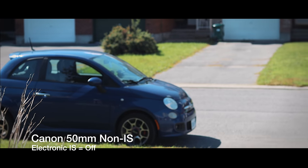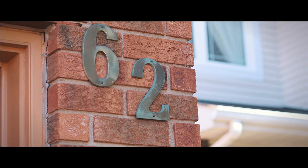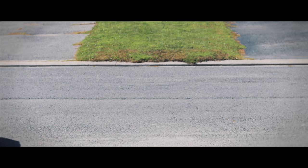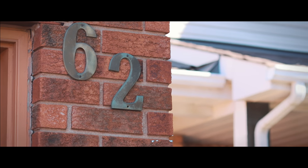Normally I can't use this lens for video very well because it's too shaky. I'm back on the 50 1.8. We're going to go inside and take a look at the footage. I'll tell you what I think. Is it worth putting the digital IS on? Is it worth using the enhanced, especially on lenses like this that have no lens IS? Let's find out.